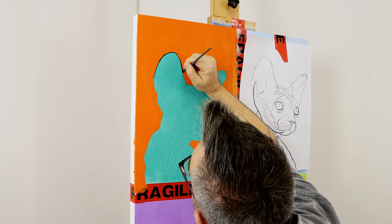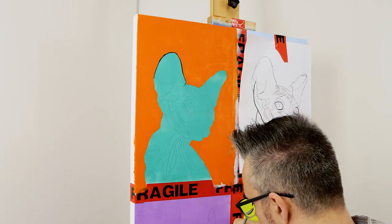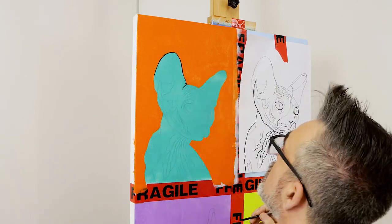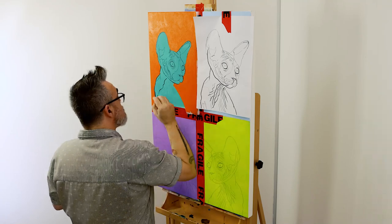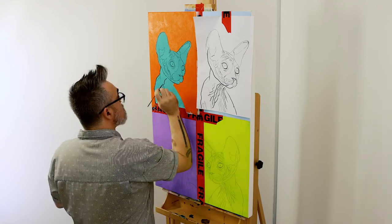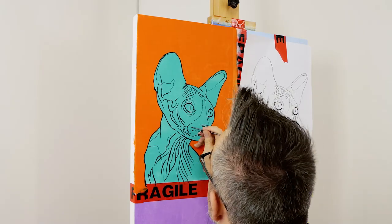The next step is to paint in the line work on the first cat. This is an exercise in brush control so the paint flows nicely. Mix down the black paint with some water so it has the viscosity of pouring cream, and use a fine liner brush to apply the line work.